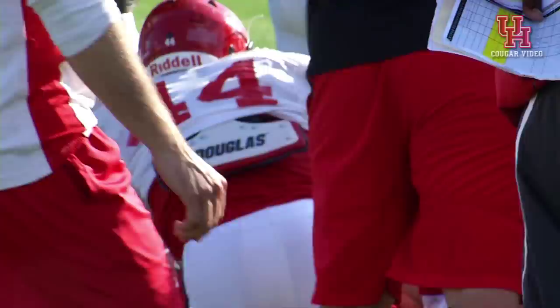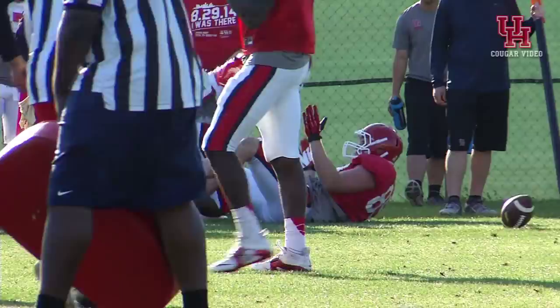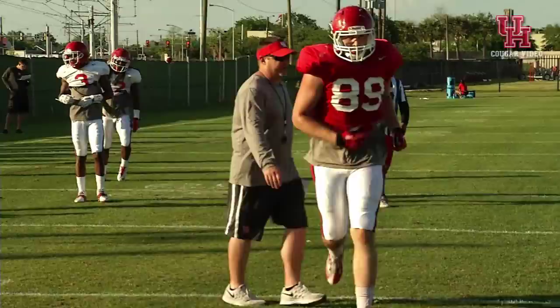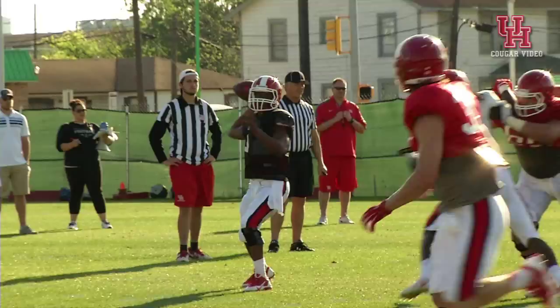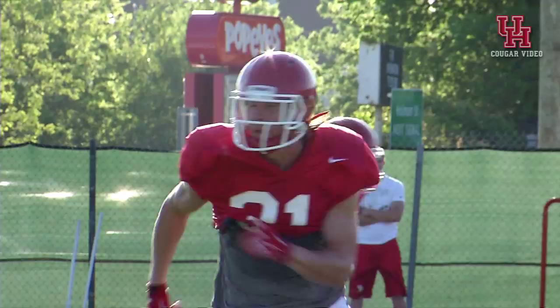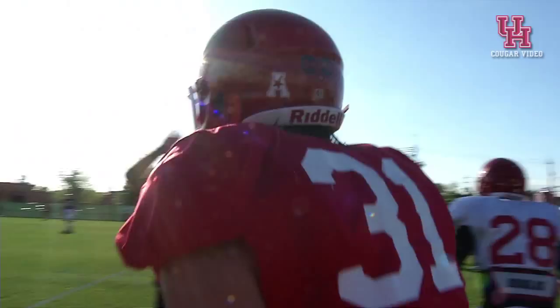There it is. Chin. Make a play. Hey, let's go. Good route. You got to finish. Better than that. Let's go. Chin. Chin. Chin. The ball's the chin. Chin. That is good. Good job. That's the way to get the extra yardage.